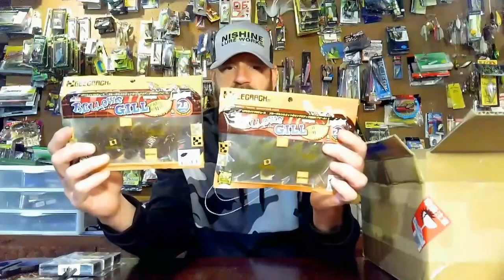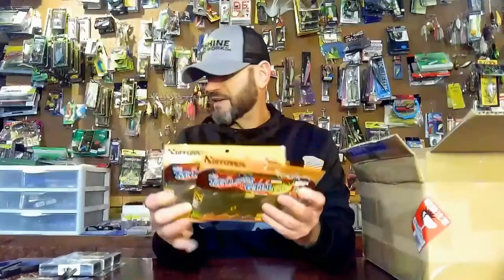Got some Gee Cracks in. I've got a lot of these but you never have too many. This is the 2.8 size — these are awesome baits as well.